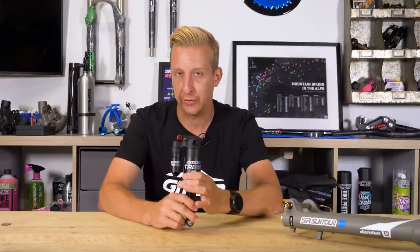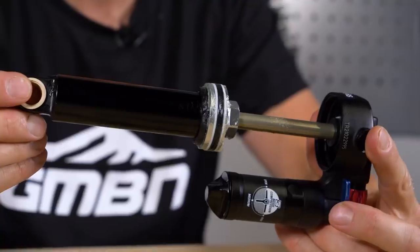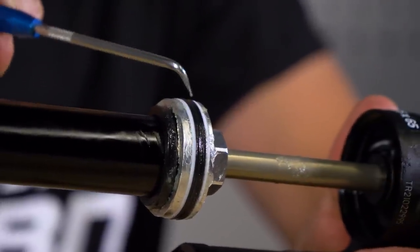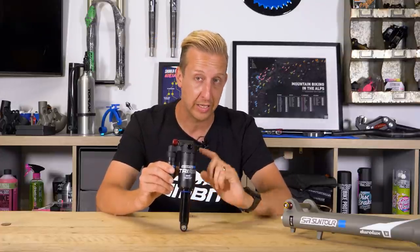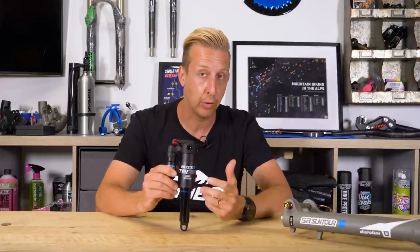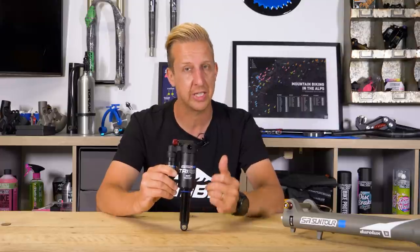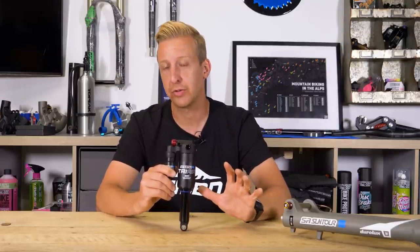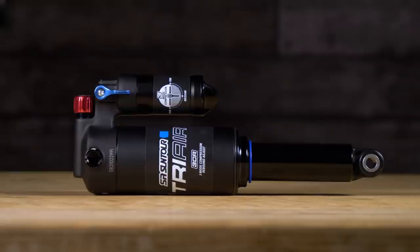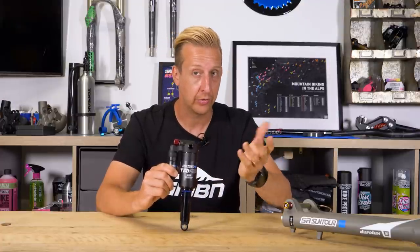Let's talk about the piggyback and what's going on inside a shock. On the inside you essentially have a shaft with a piston head that has a series of shims and ports through which oil is forced. When you compress the shock that oil is displaced. Traditionally shocks just had air inside to compress, but as air and oil mixed they would cavitate, giving erratic damping. So designers implemented an IFP — an internal floating piston — with oil on one side and air on the other. As you compress the shock the oil compresses the IFP against the air, which is a really neat system.